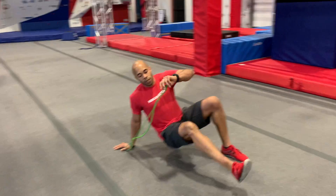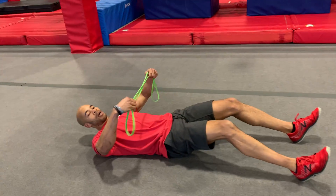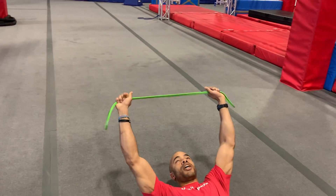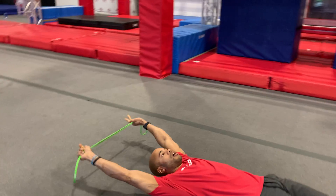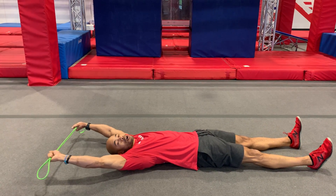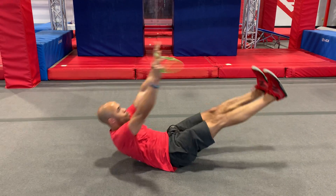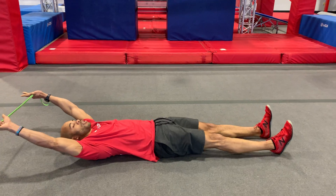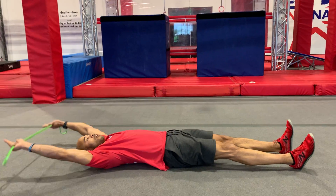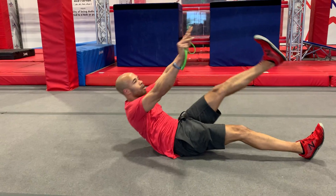Right after that we're coming to our core segment. Grab your band, adjust the width of your hand placement to keep constant tension on the band, starting with arms straight. Option one is the hardest — come up at the angle right there. If you need to modify a little easier, go single leg. Nice and controlled both ways — go for quality over quantity.